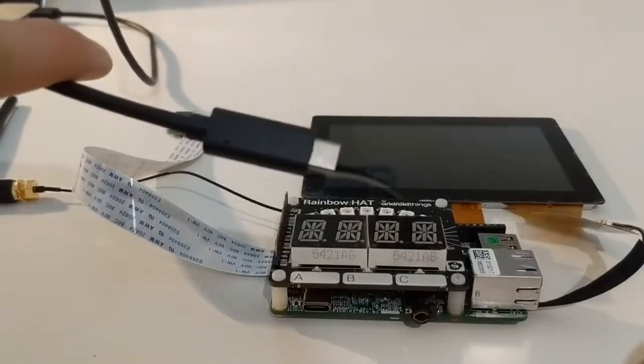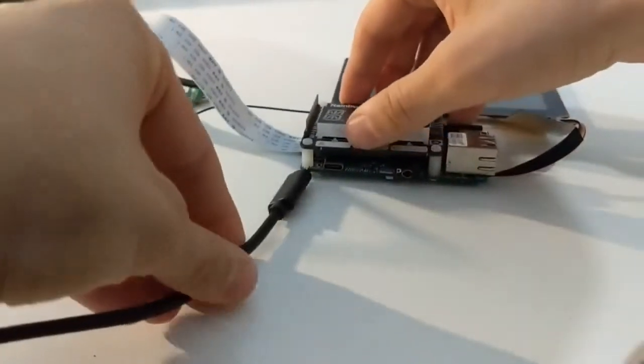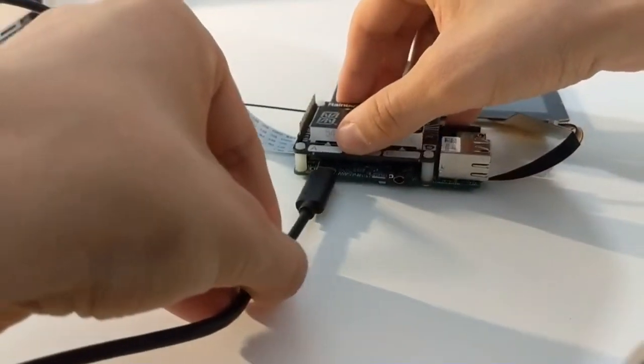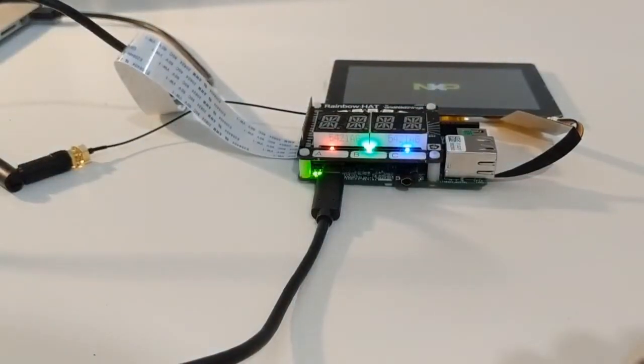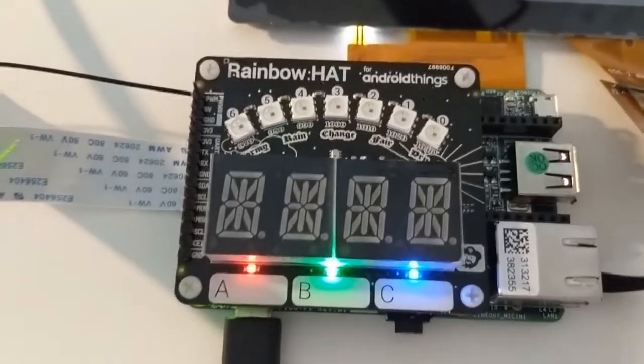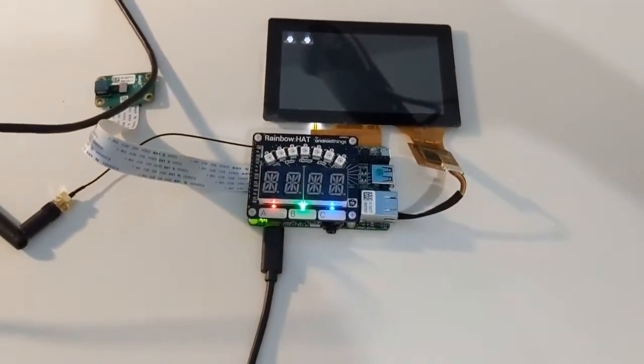Now it's time to power on our board. Attach the USB-C cable to your computer, then insert it into the board. The Rainbow Hat and screen should then power on. Awesome — our hardware is now ready to install Android Things.